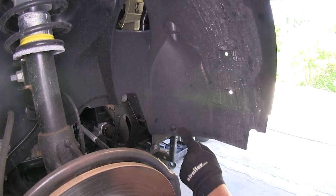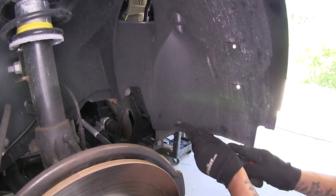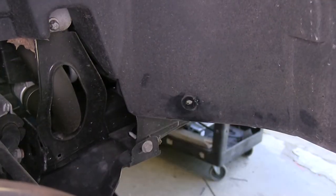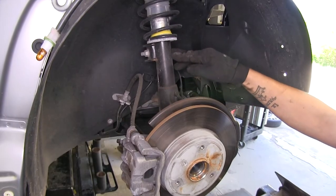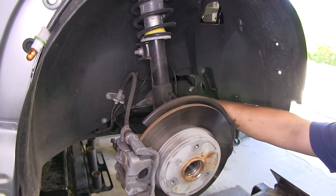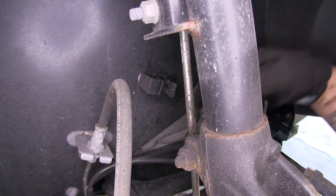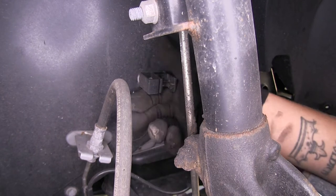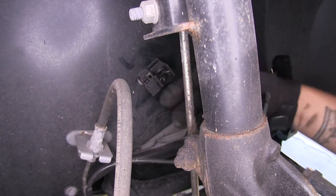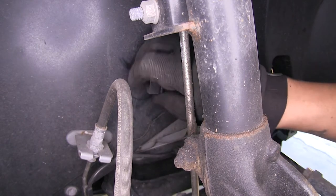Inside the fender, we're going to have a push pin fastener holding our fender liner to our core support. Remove that — push out the center section to release the back — and repeat on the other side. Directly behind our strut, we're going to have our ABS wire. Against the fender liner there's an attachment point it's clipped into — pull that out. Then take our ABS clamp, work it loose from the liner, and unscrew it counter-clockwise. Repeat on the other side as well.